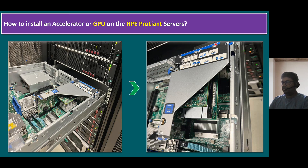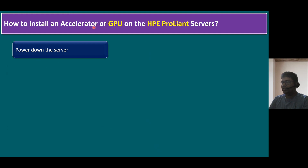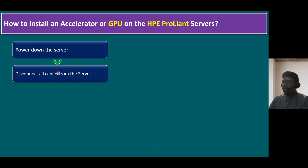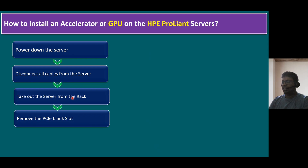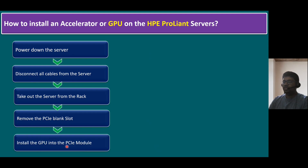Let me recap all the steps. If you want to install an accelerator or GPU on the HPE ProLiant server: first, power down the server — that means shut down the server from the guest OS level. Once it is shut down, disconnect all the cables from the server: power cable, LAN connection, and fiber channel cable connection, if there are any. Once all cables are removed, take out the server from the rack using the rack rail. Then remove the PCI blank slot — if there are multiple PCI slots, look for which one is blank, take out that specific PCI module, and install the GPU into the PCI module.